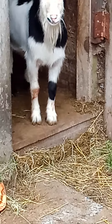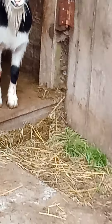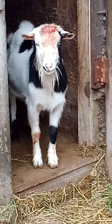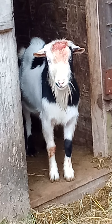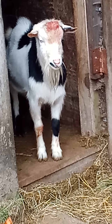We're getting into the rut here, so they're fighting. They must have been fighting in their house overnight. Anyway, he's knocked off one of his scurrers. They're just not rooted right comparatively to a horn.